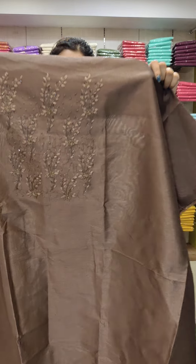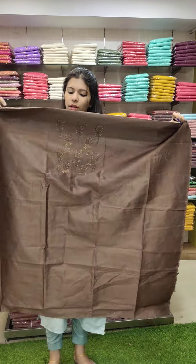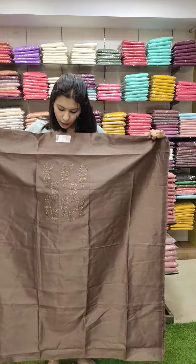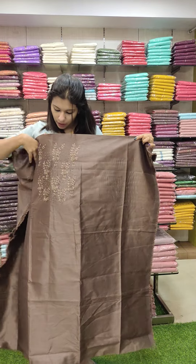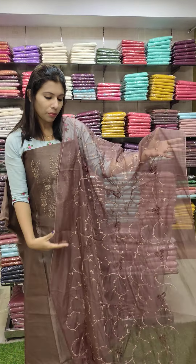The next one is a brown tone. It is a full work pattern in the same color throughout.